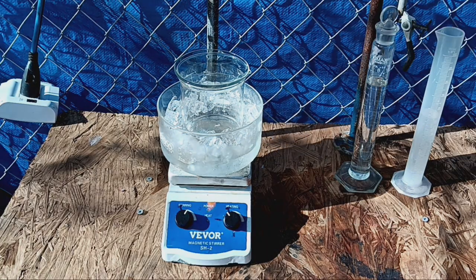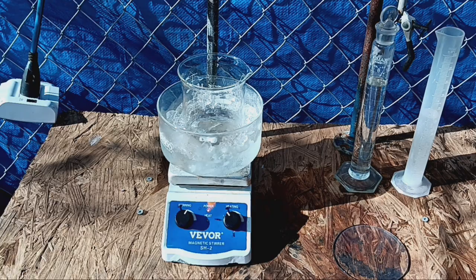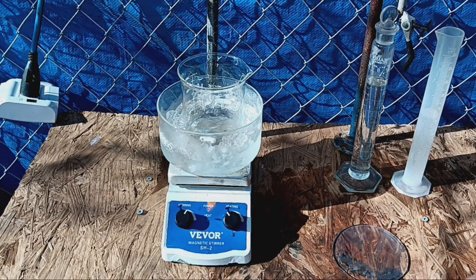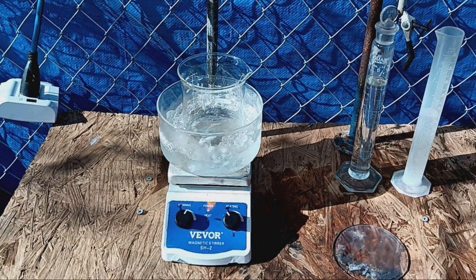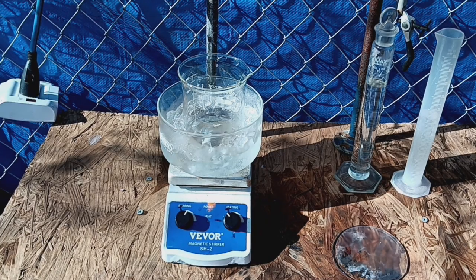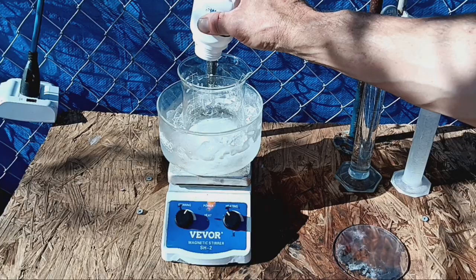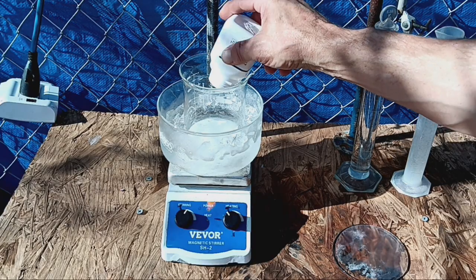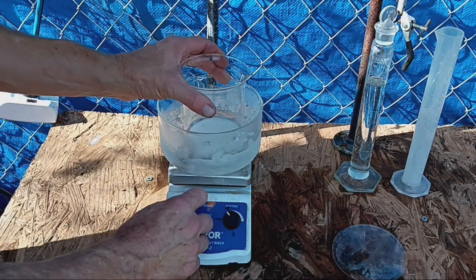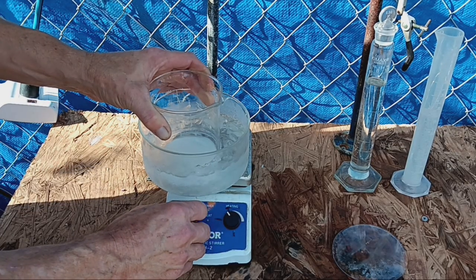What we have here is 100 grams of potassium iodide that I ordered off Amazon, and here we have 100 mils of ice water. We are going to add our 100 grams of potassium iodide to our water. Of course it's going to stop our stir bar, which is going to make everything difficult and a great big pain in the ass.